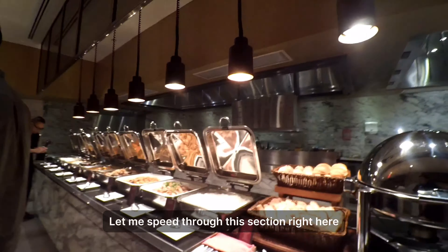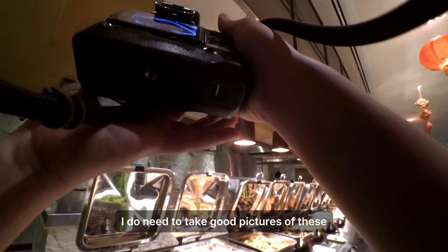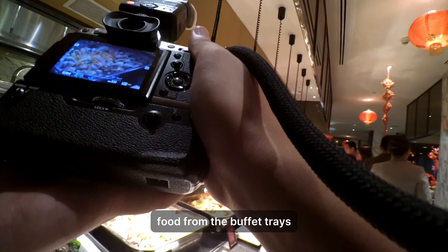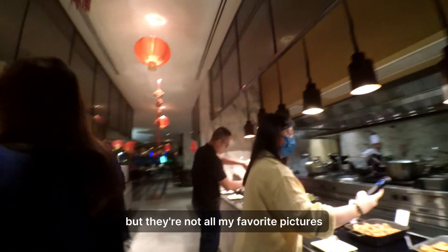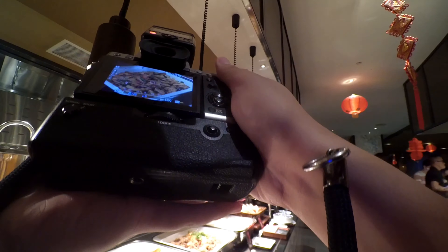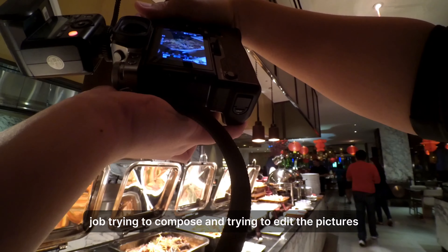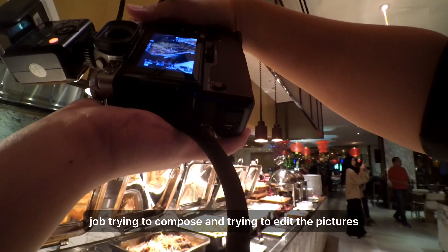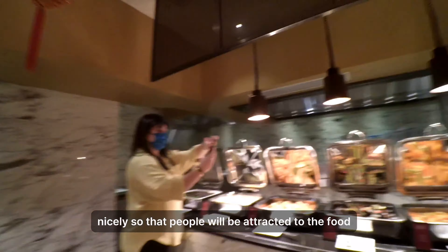Let me speed through this section because I do need to take good pictures of the food from the buffet trays, but they're not all my favorite pictures to take. I still try to do a good job composing and editing the pictures nicely so that people will be attracted to the food.